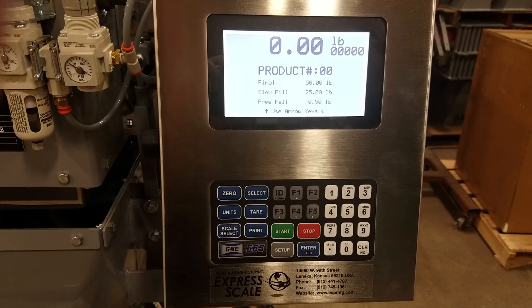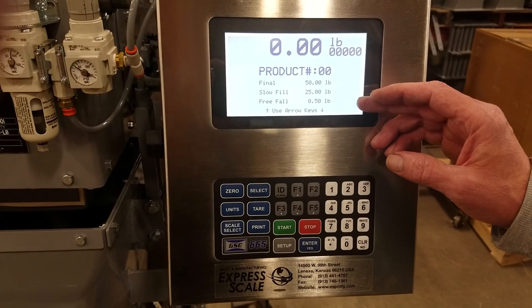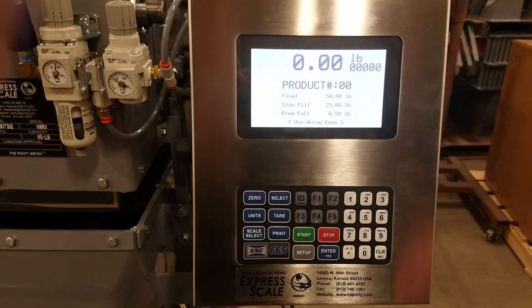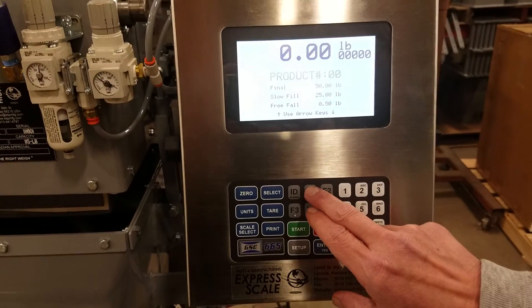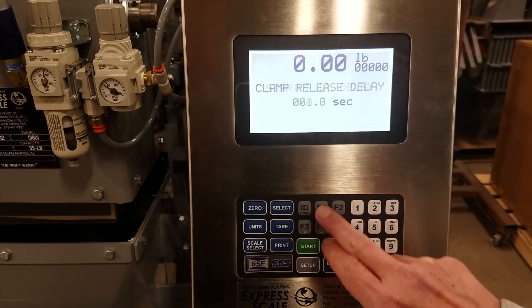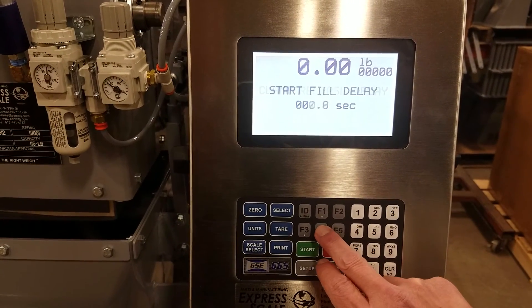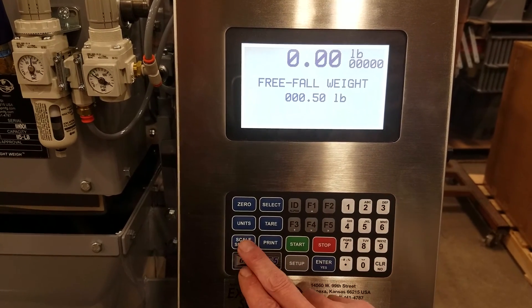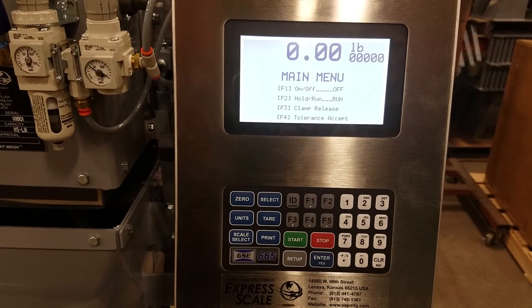If we press F1 again, we're right back at our product number menu, so we've made one complete loop through the parameters. Remember, F1 will toggle you forward through the loop, F4 will toggle you backwards through the loop, and at any time in this loop you can press scale select to return to the main menu.